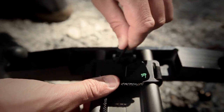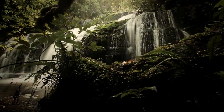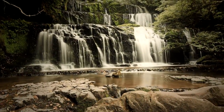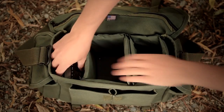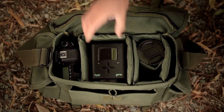A rope is attached to the end of the track using the supplied accessory, and the Genie drives itself along the road. Unlike other motion control equipment, the Genie is extremely portable and is designed to be a part of your regular camera kit. This means you never have to go without the option of motion control, no matter how constrained your location may be.